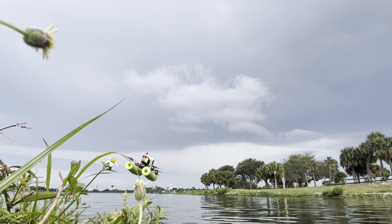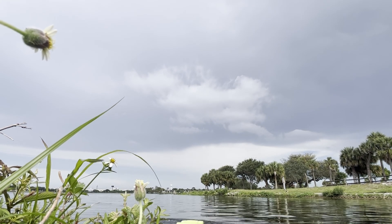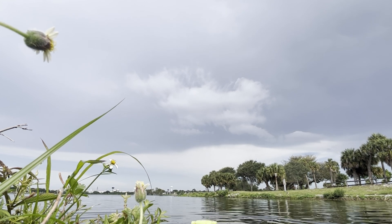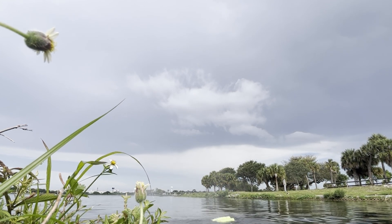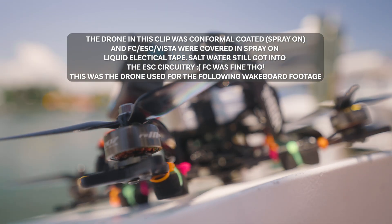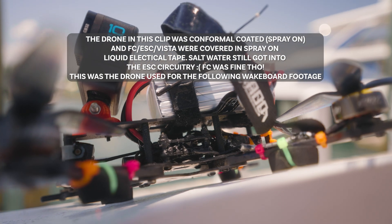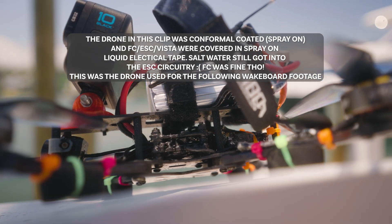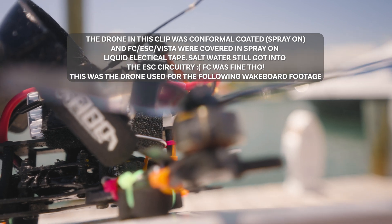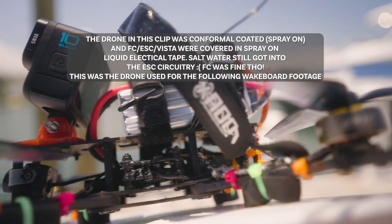I've tried many different things. I've tried liquid electrical tape, I've tried conformal coating, I've tried the combination of the two. I feel like I was close, but the problem is there are still gaps that seem to get filled with water once it's submerged. It might be water resistant, but it's not actually completely waterproofed.